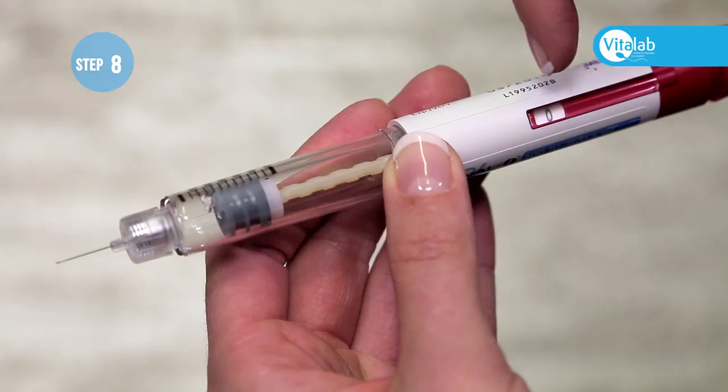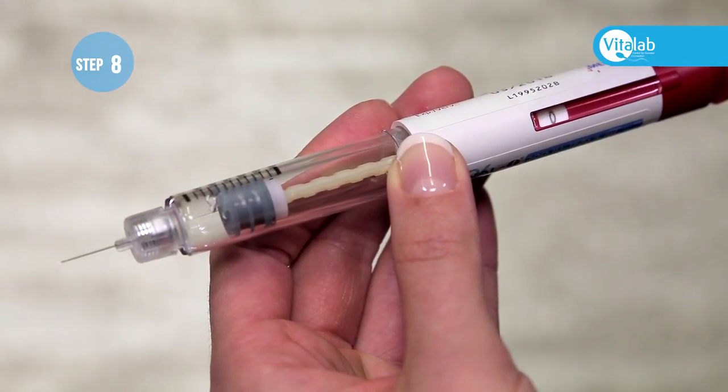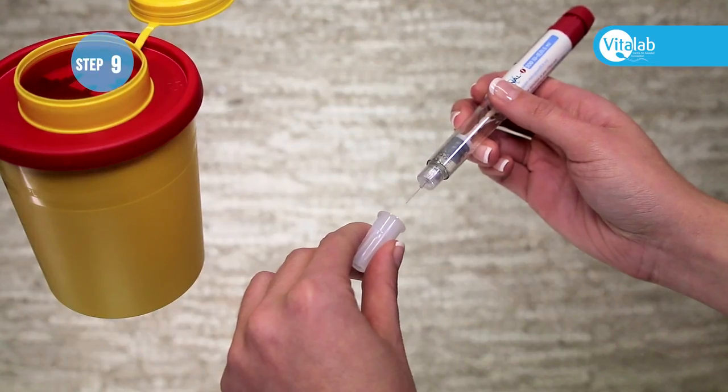The window will now show zero, meaning that the full dose has been given. Remove the needle.